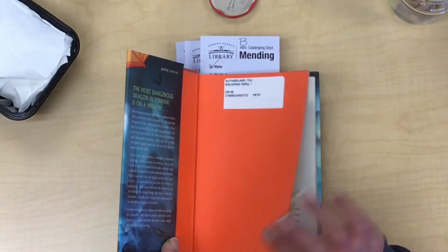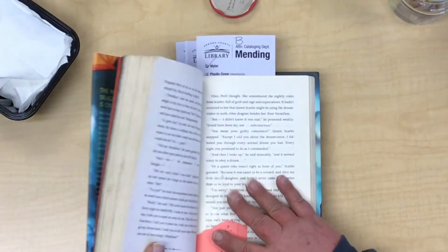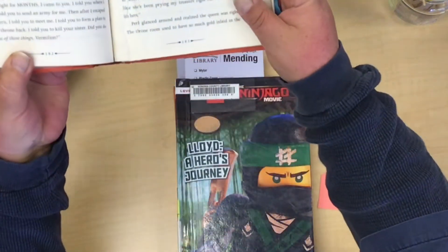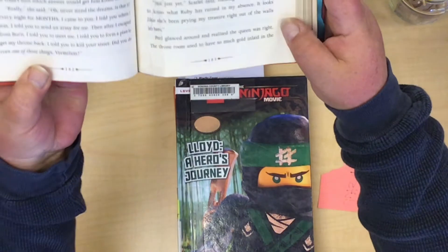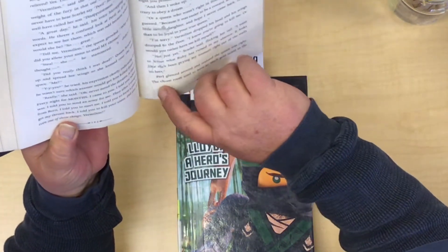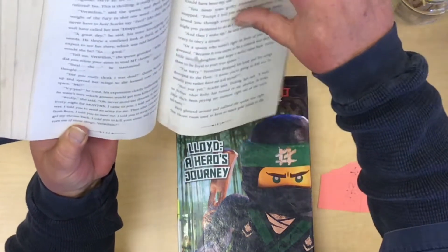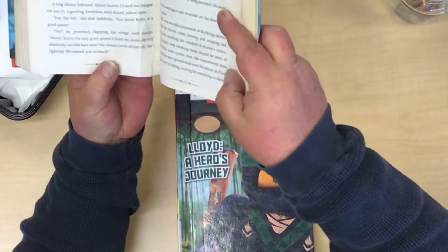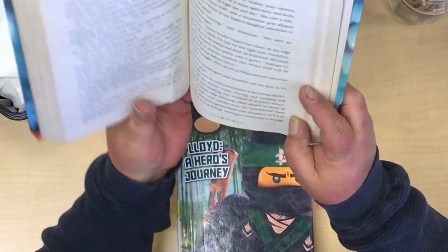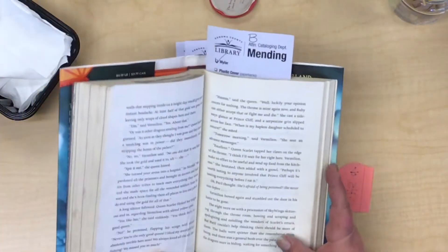I'm going to give you an example of what not to do. Sadly, someone took tape and placed it along here, so the text isn't lined up — it's all crimped. On the other side, you can't even read those words there. That is what you don't want to do.